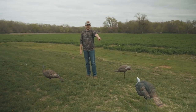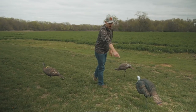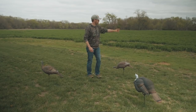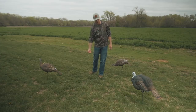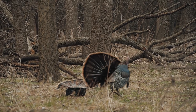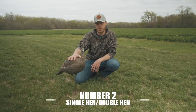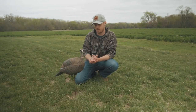If I've got a bird gobbling over here, over there, or even out in front of me, that bird's going to go to that jake most likely. If he comes from the front — boom — perfect shot. He's closest to me, the hens aren't in the way. If he comes from the side or behind, he'll come straight through to this jake and you'll have that perfect shot when he comes in to beat this thing up.